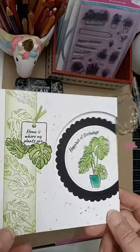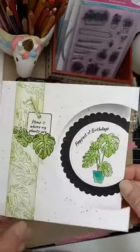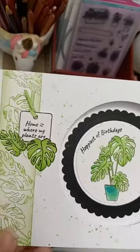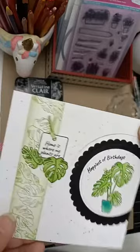This card uses the Monstera as the main focus - I stamped the tops of the leaves onto a strip of card, cut them out, and glossy accented them, then cut into the card to make it more interesting. I did an ink splatter with some nice green ink - I think it's probably Mowed Lawn. I remember posting on Facebook asking how to splatter without getting it on your face, but I think it's just part of the fun.